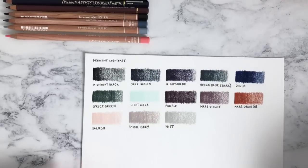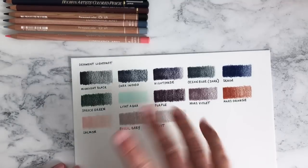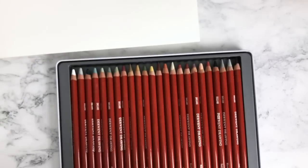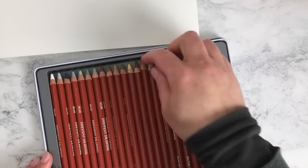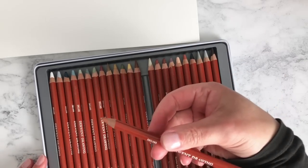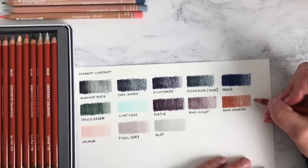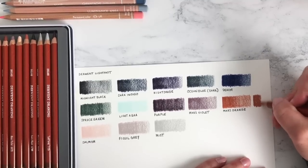I'm going to have a look at the Derwent Drawing tin and see whether there are any that are similar to the ones I just swatched. Here's the Derwent Drawing tin that I got at Christmas — a Christmas present to myself, naturally art materials. We do have a Mars Orange in the Derwent Drawing range — let's see whether it's the same.